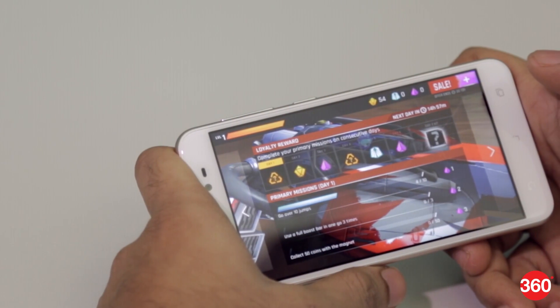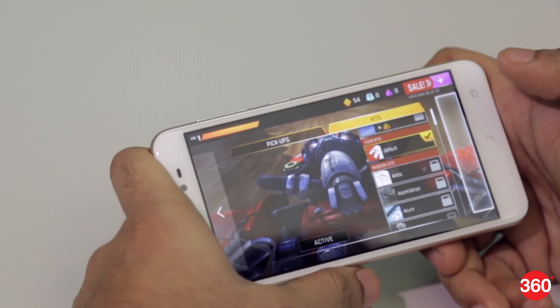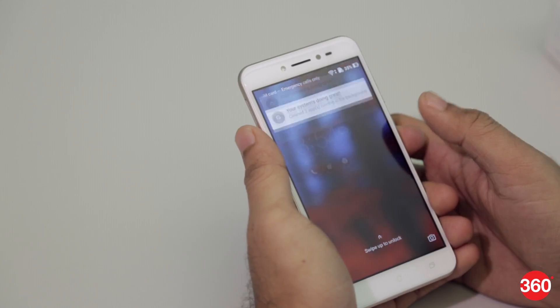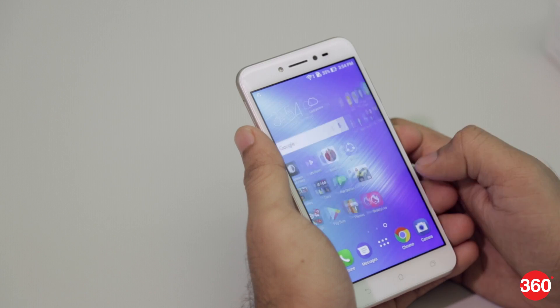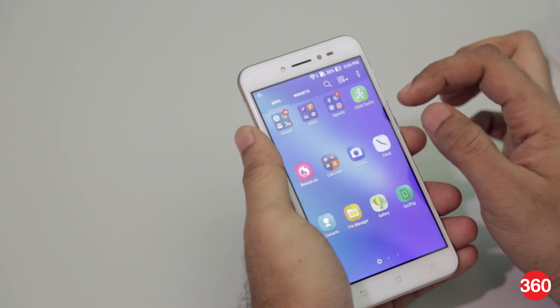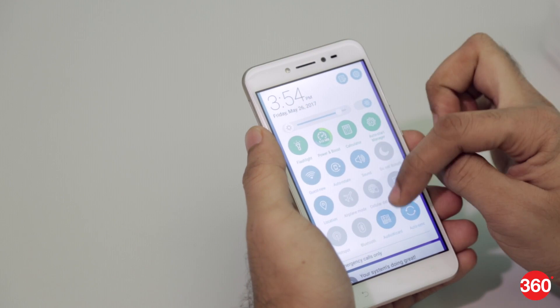We played Clash Royale and Breakneck, and the phone stuttered and lagged heavily. If you are a gamer, this clearly isn't the phone for you. As for the software, Asus uses Android Marshmallow with its Zen UI skin on top. It's quite similar to stock Android with minimal changes. The UI is clean and slick, which helps the phone deliver a decent experience.